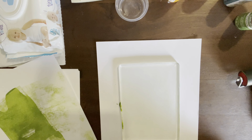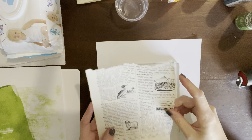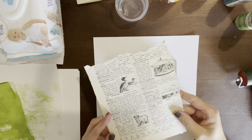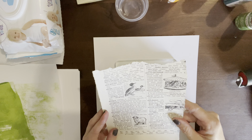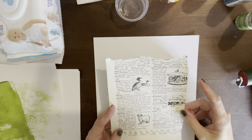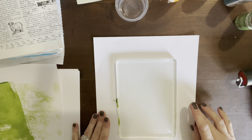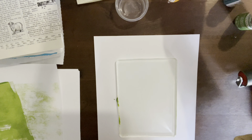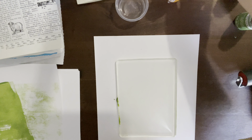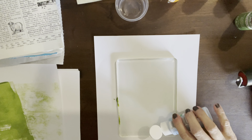Another idea I want to try is using a dictionary page. I have tons of these, and I think any type of book page would be really neat to try this on. So that's what I want to do next, and then we'll move to the 8x10 and see what that one's like. Let's use this blue paint.